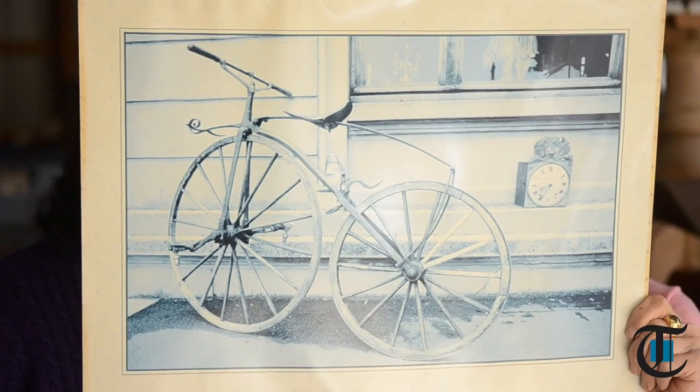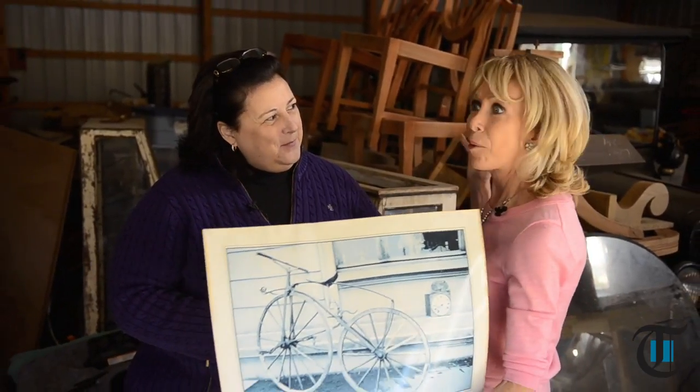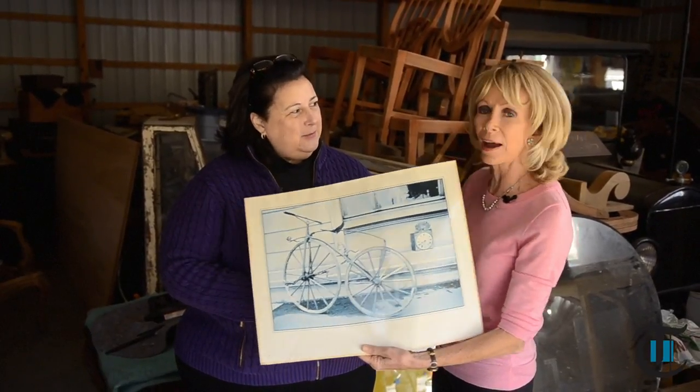Behind this big-wheeled bicycle, which is the only way to get around nowadays, Dr. Laurie Verderheim valued this — thanks for being with me. We're in Burlington County, in a giant warehouse where somebody has collected a lot of antiques. They sell some, they keep some. This is one of the things that we found.